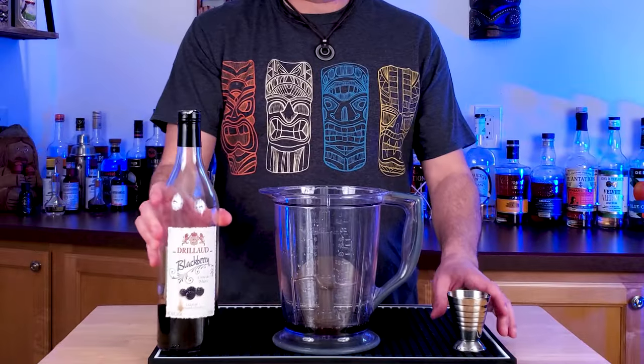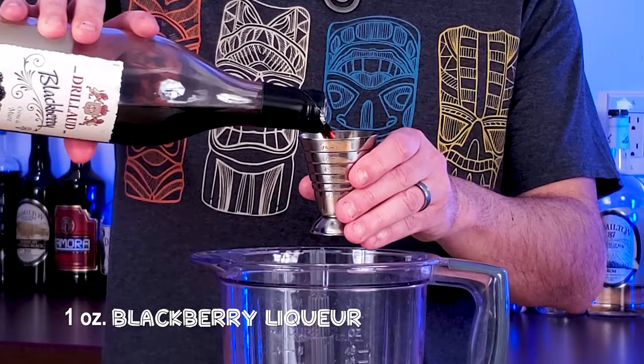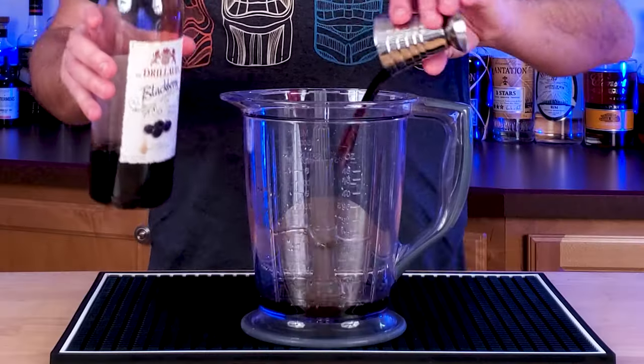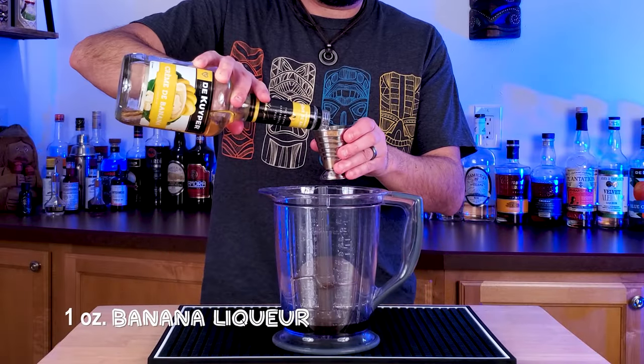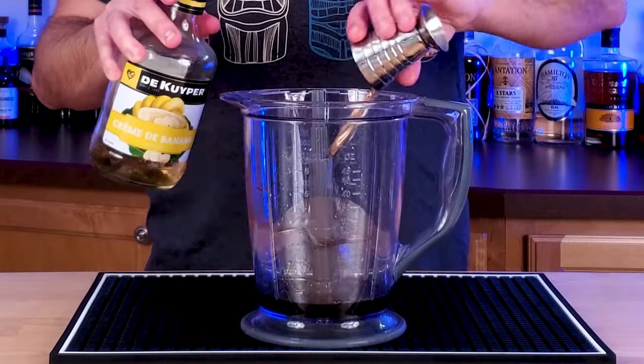Three ounces of spiced rum, and then just like a rum runner, follow that up with one ounce of blackberry liqueur, and then one ounce of banana liqueur. So you notice we're making this right in the blender. We're going to blend this up with ice, and we are not shaking it.